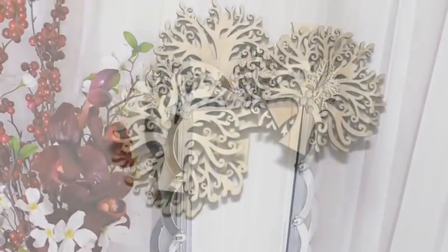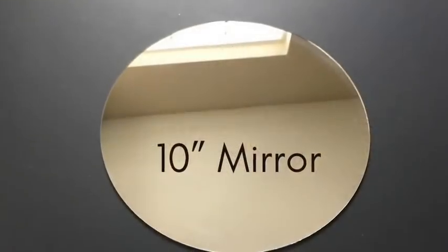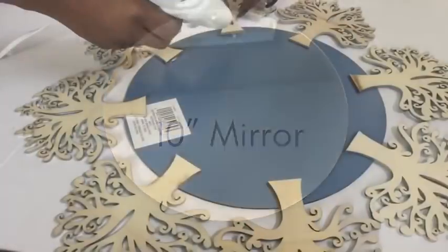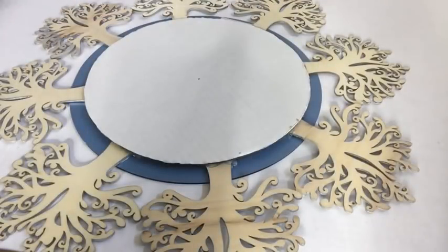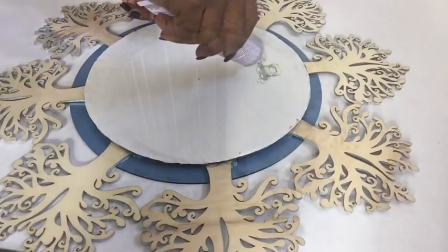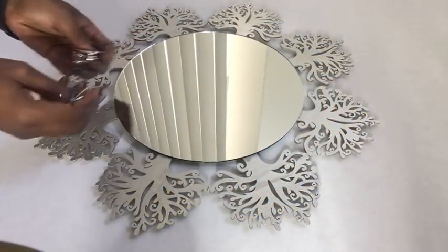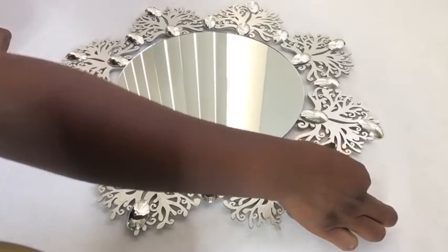I also made another design using these wooden pieces and a ten-inch mirror. All I did was glue the wooden pieces behind the ten-inch mirror, then covered it up with a round board glued at the back, and glued a hook at the back to mount it on the wall. I also decorated the front with silver plastic spoons.